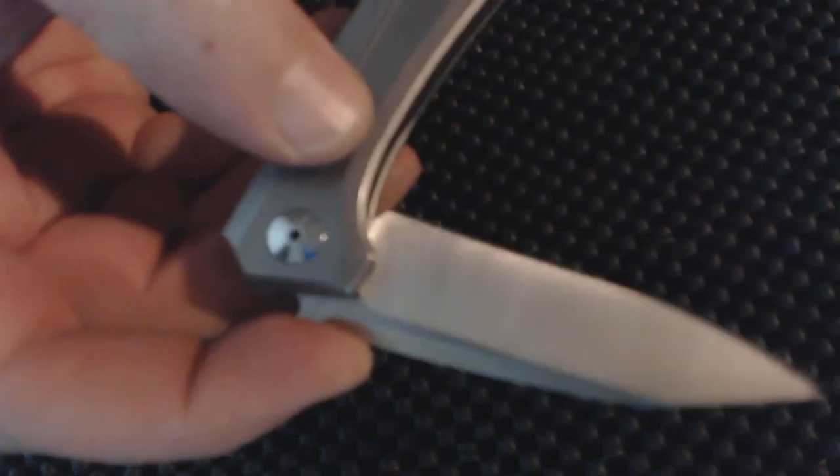You really got to flip it hard to flip it open, and then sometimes it'll flip real easy — so there's a little flaw in there. Hopefully you get one that is not like that.